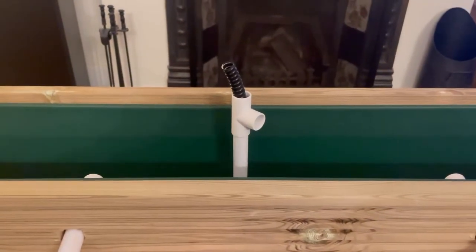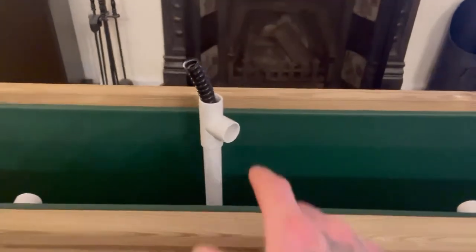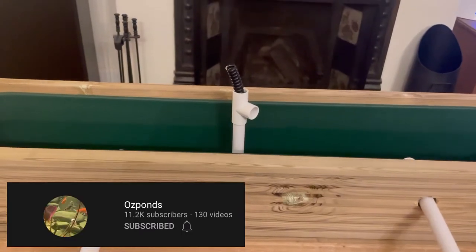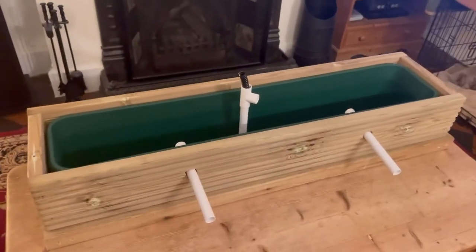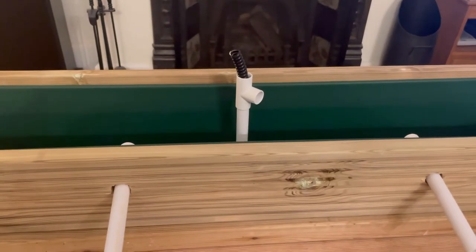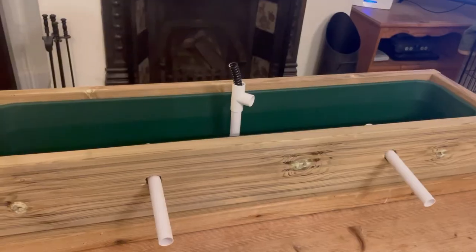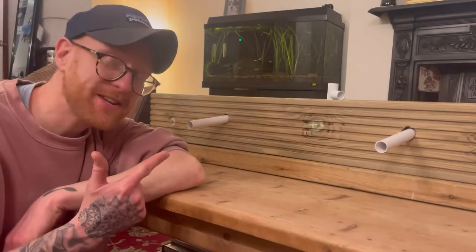You may be wondering what this T-piece at the top is for - that is in case of a power outage. It will stop the water from siphoning back out of the bog filter and into the pond by breaking the siphon. I learned that from a YouTube channel called OS Ponds - Kev at OS Ponds always puts one of these on top of his bog filters. I've learned basically everything I know about bog filters from him. I also want to give a shout out to Tobias Hollandstein - I've been watching a lot of his videos about filters and ponds. I'll link both of their channels in the description below.